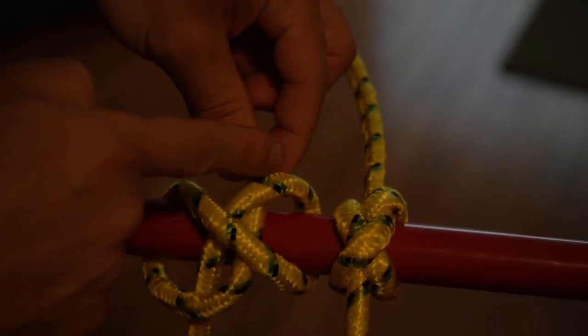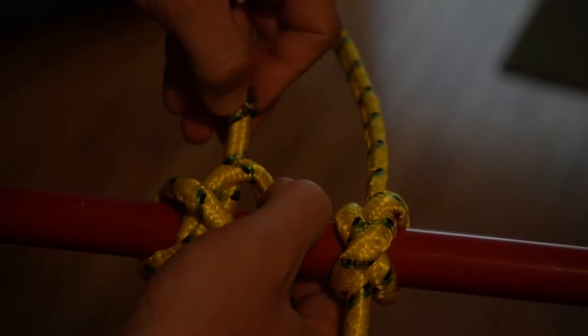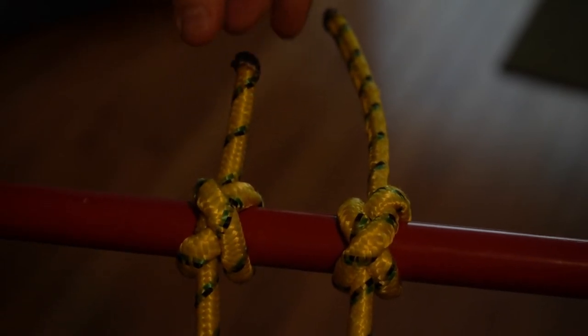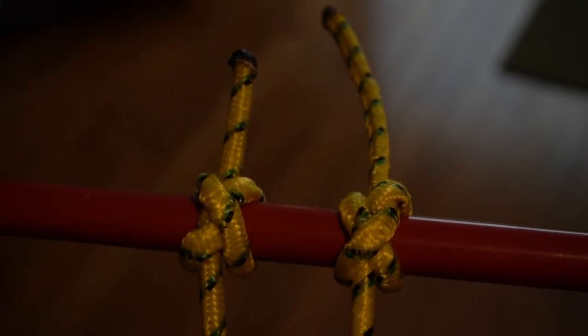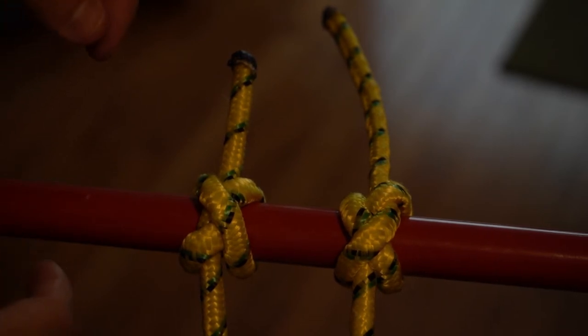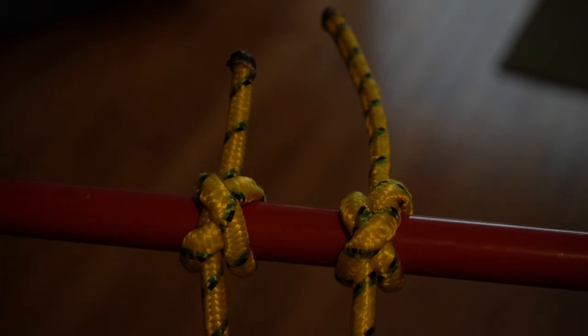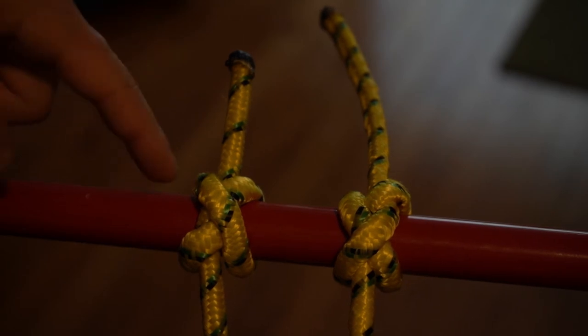Pull tight and shape it up. The great thing about this knot is that no matter how hard you pull, it doesn't come loose — it actually gets tighter. Especially when making towers, you'll run into situations where you don't want certain poles to move, because the integrity and weight of the structure depends on how well you did these lashings.